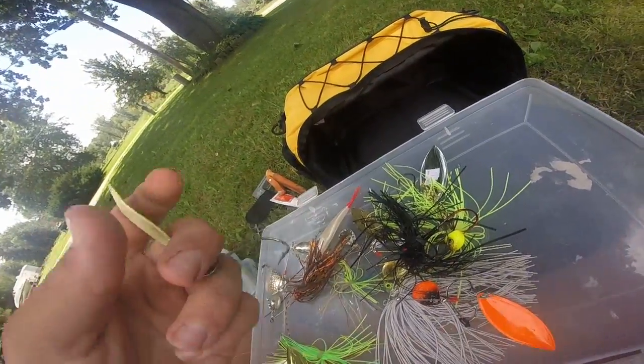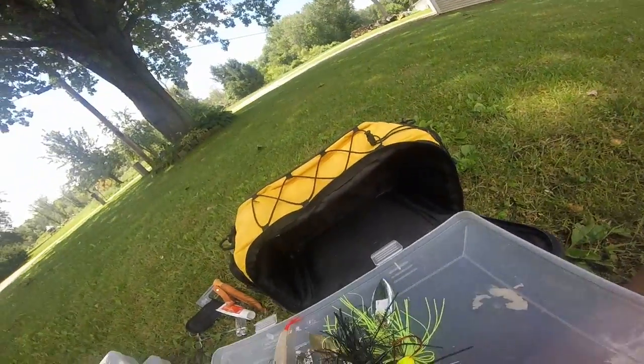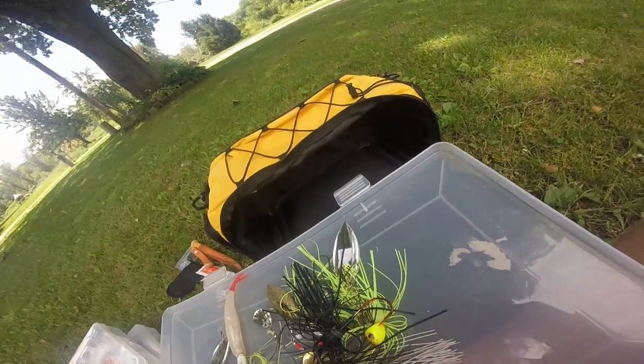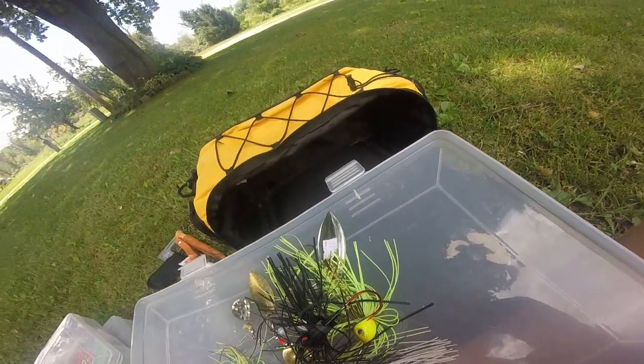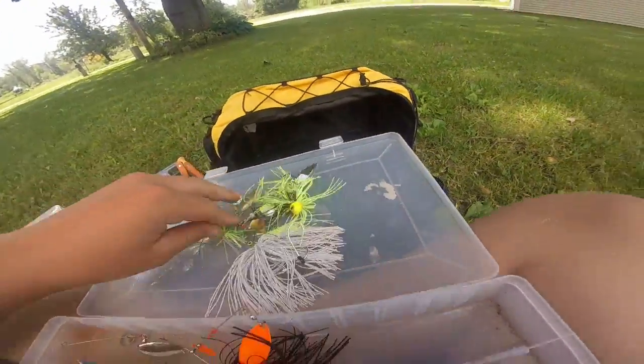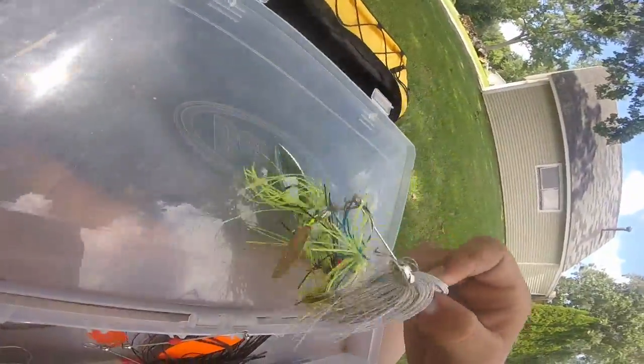This one is Strike King in black and orange, and another in a pumpkin or black and orange color. I actually have a dedicated spinnerbait box but don't have enough room in this tackle box for everything, so I put it all in here.